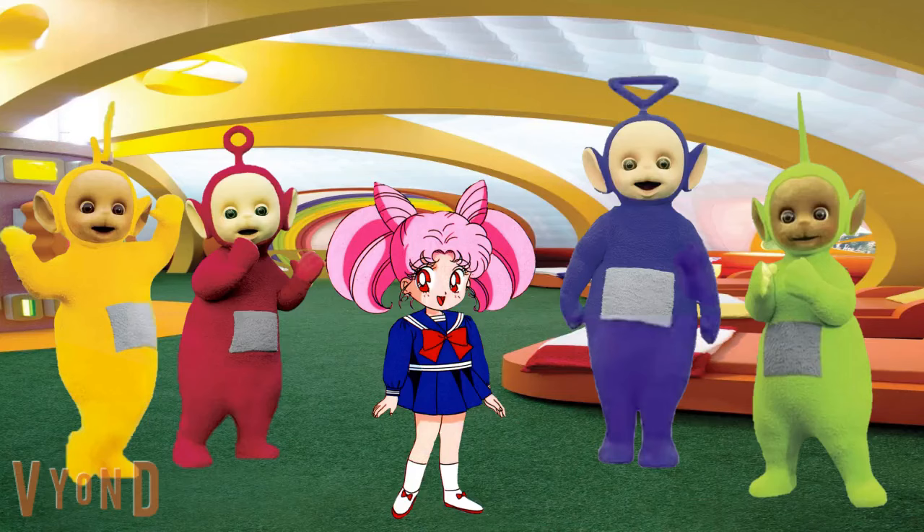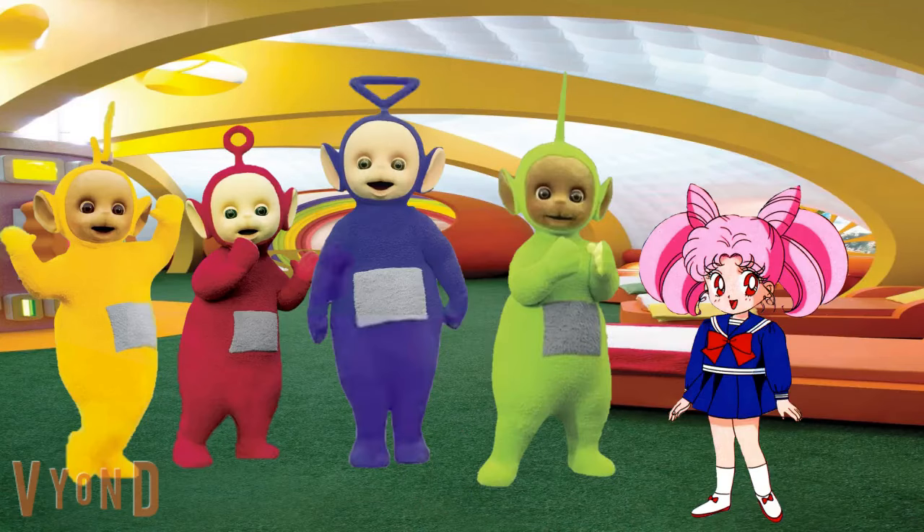Oh boy, it's been so long since we played this game. And you know what we need for gold clues? Our handy dandy notebook. You know, I think we're really gonna need your help today, trying to figure out what kind of dance we can do together. Will you help? You will? Great. Alright Teletubbies, let's start looking for those clues.